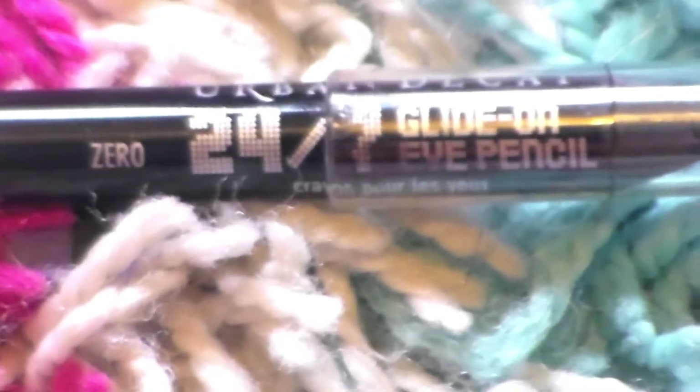Then taking Urban Decay's Glide-On Eye Pencil in Zero, I'm just putting it on the top lash line, thicker from the outer corner and going thinner to the inner corner.